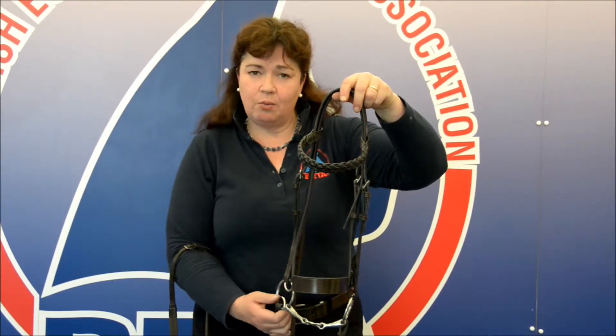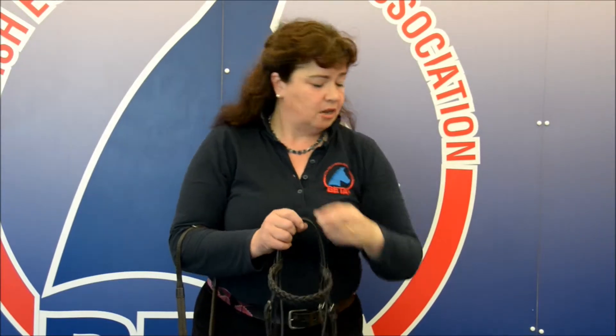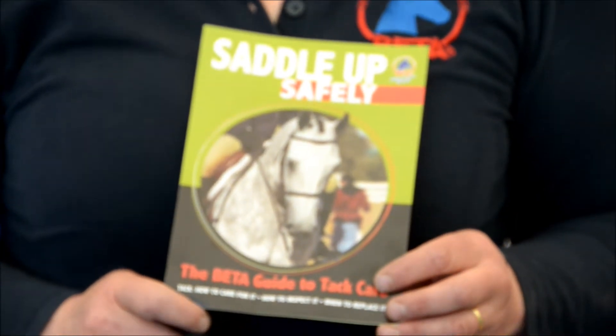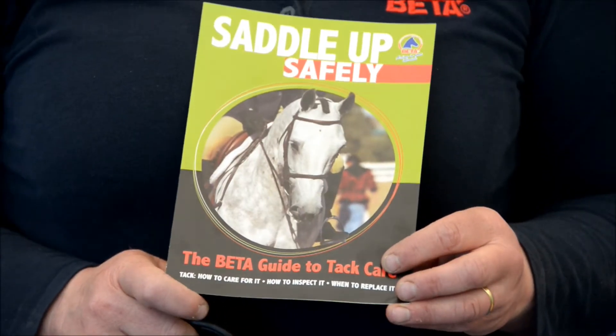If you're not sure in any way, seek further advice from the saddler, or visit the BETA website at BETA-UK.org — that's BETA-UK.org — where you can receive information and also ask for one of these to be sent out to you: the BETA Saddle Up Safely leaflet.